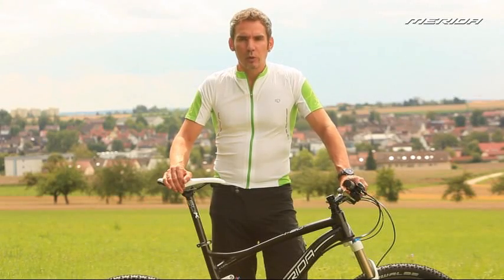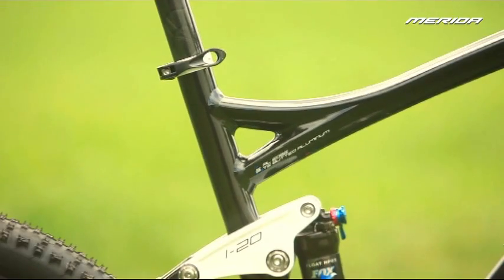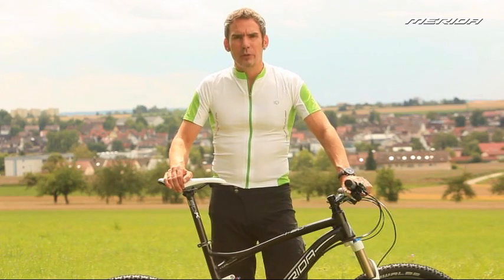The organically shaped hydroforming top tube has a one-piece rear end, while its organic design offers a perceptibly enhanced standover height.